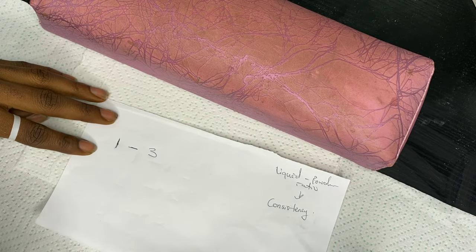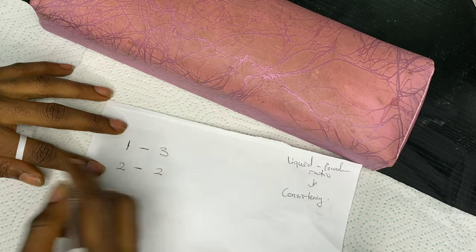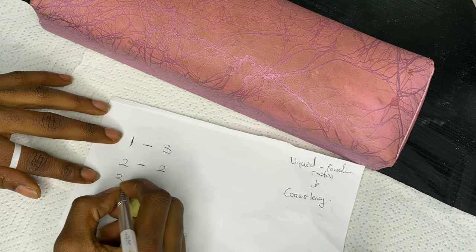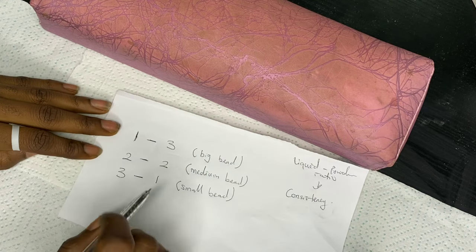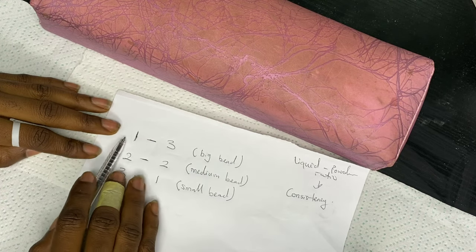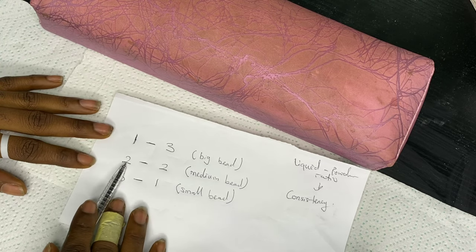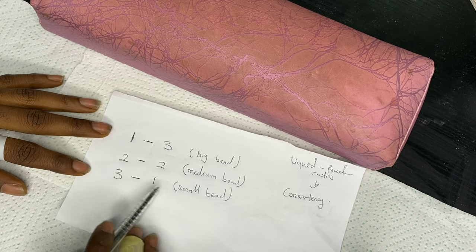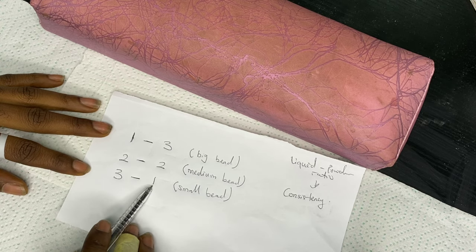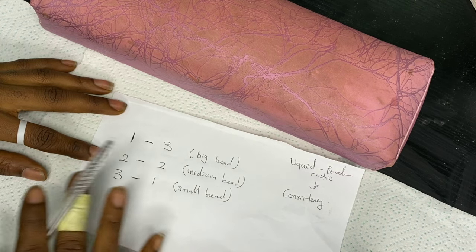So there's a formula I use, and the formula is: one to three, two to two, and three to one. What does this mean? If you're going to need a big bead, you need a one-to-three ratio. If you're going to need a medium bead, you need a two-to-two ratio. And if you're going to need a small bead, you need a three-to-one ratio.